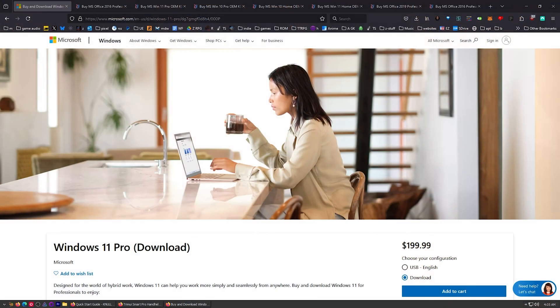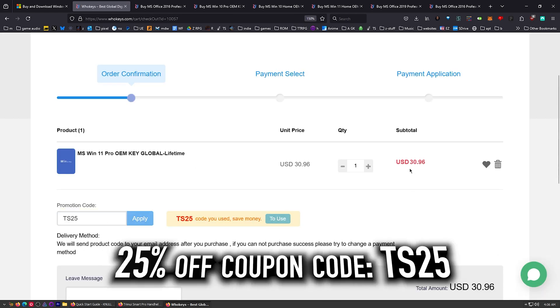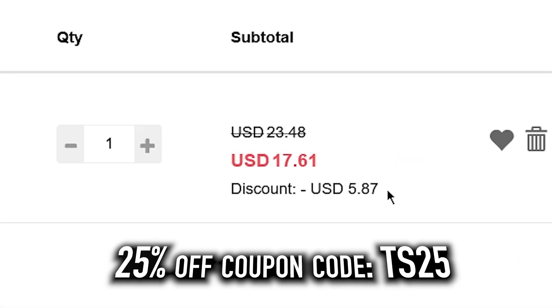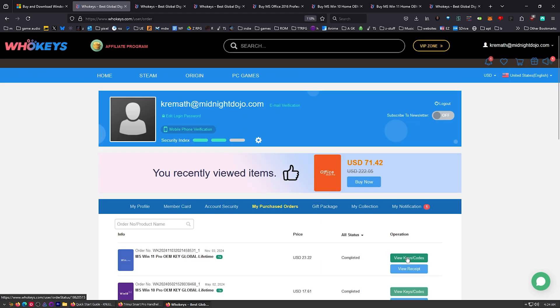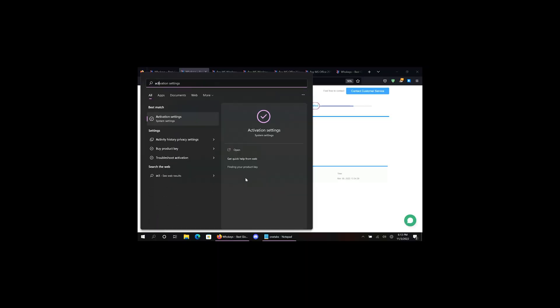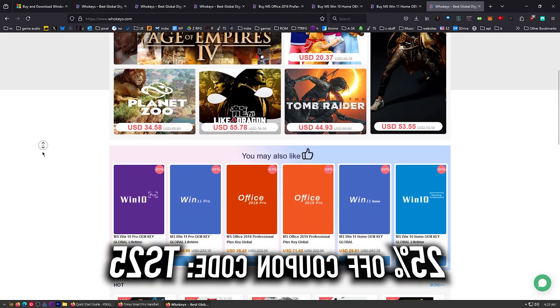I use OEM keys for a few different reasons. This is the price you're going to pay for Windows 11 Pro if you get a retail key — let's check those prices on whokeys.com. Put in code TS25, click Apply, and it comes down to $23.22. OEM keys are generally locked to your hardware, so if you move to another motherboard you may need another key, but you'd need many keys to equal the price of one retail key. You can also get Office 2019 and 2016 at 25% off — these are offline versions without monthly fees. Thanks to whokeys.com for sponsoring.